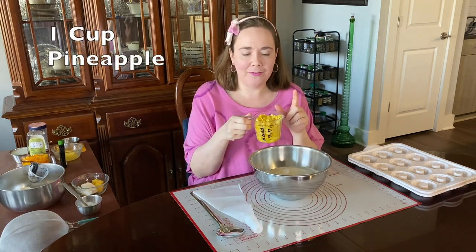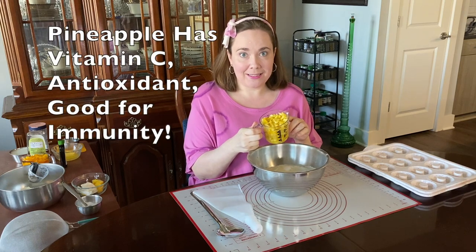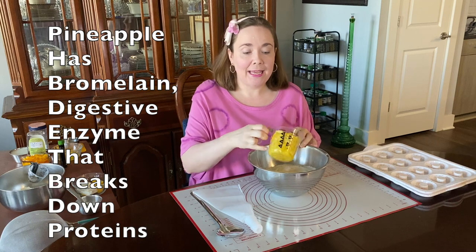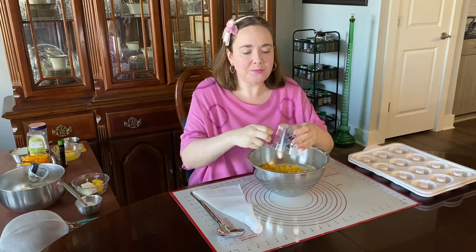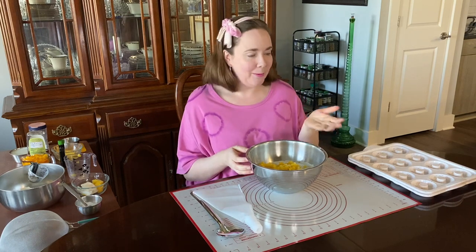Now I'm going to add in a cup of chopped fresh pineapple. Pineapple has a lot of vitamin C, which is that antioxidant that's good for immunity. But it also has something called bromelain. Bromelain is a digestive enzyme that breaks down proteins. When chopping up a whole lot of pineapple, you might want to wear gloves because the bromelain can start to react with the proteins on the hand and actually cause some stinging or burning.